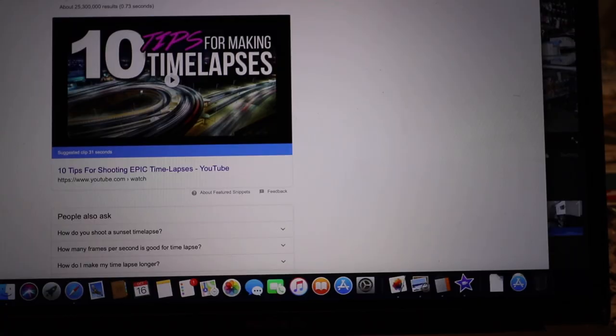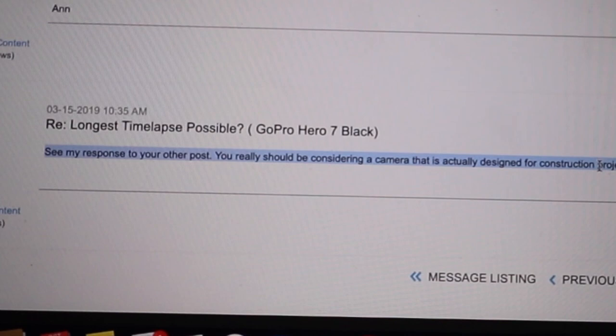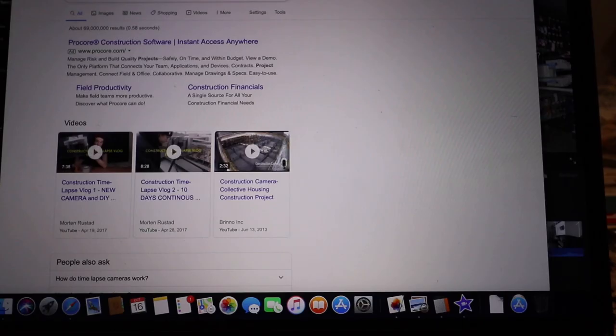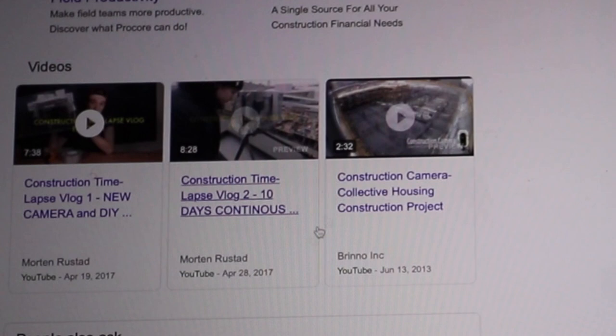How I chose the camera: I'm about to go in and buy. The first thing I looked at was how long a GoPro can do a time-lapse for. On the GoPro website I noticed a comment saying you should really be considering a camera that's designed for construction projects. I googled a camera to shoot a construction project, found the Brino construction camera, searched Brino camera New Zealand, and they came up with PB Tech.